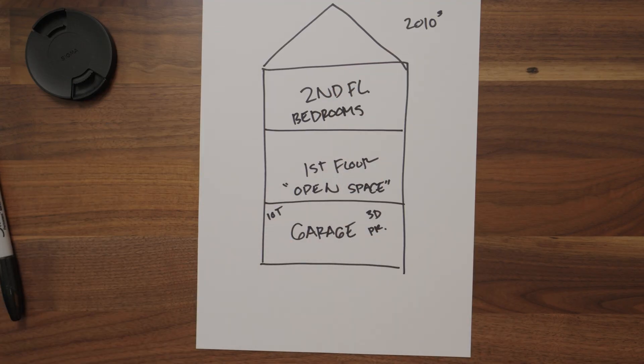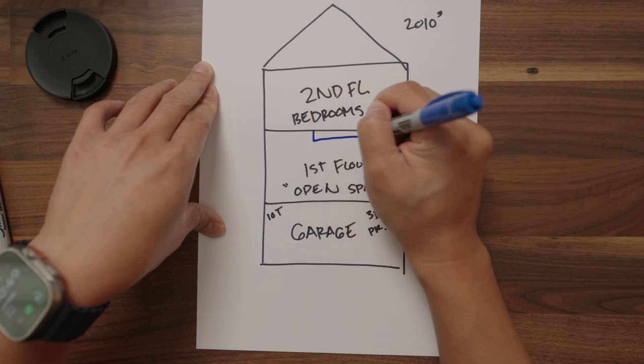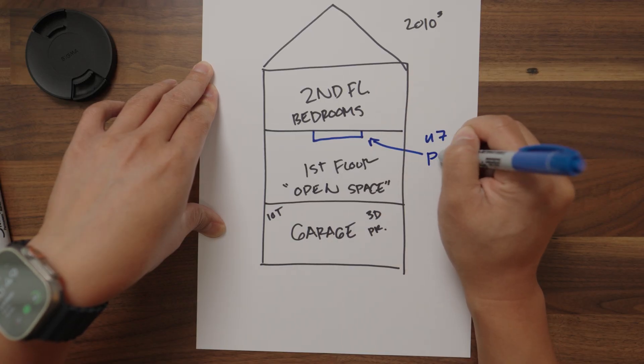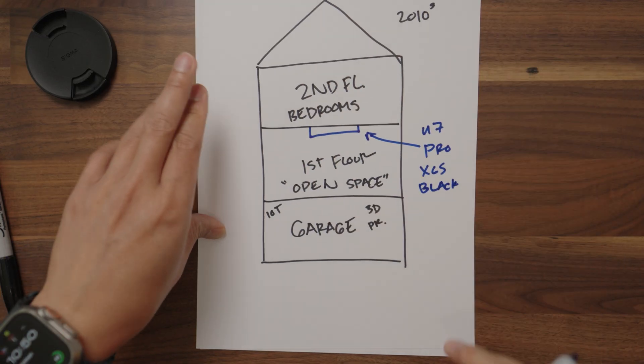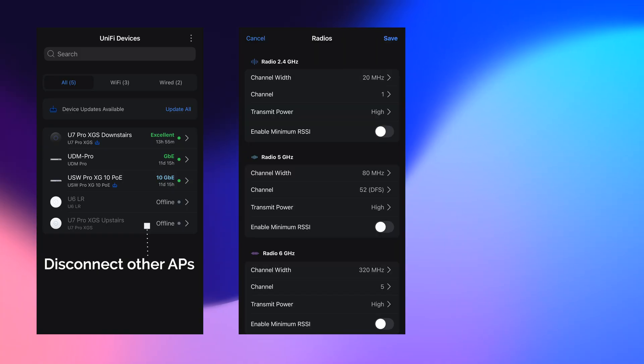I have two access points but I'm gonna turn one off. The main access point we are gonna be testing will be right here — this is the U7 Pro XGS. It is black; the one I have up here is white but we'll be turning that off. I'm gonna turn off all APs except for the one on the first floor, which is the middle floor in my home. I'm gonna keep all the AP options set to default. There are three core changes that I will make to combat against all the other APs in my neighborhood.